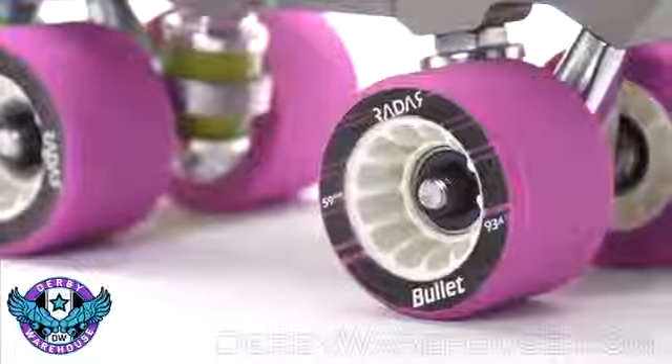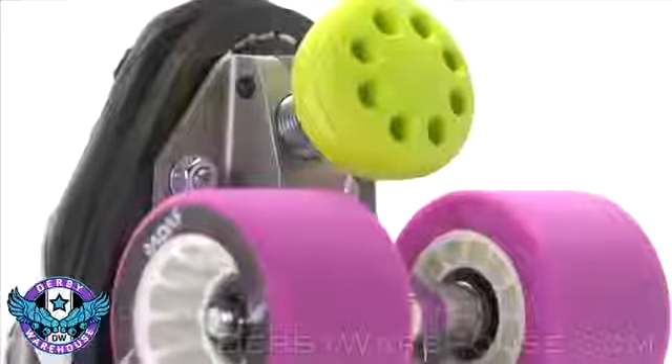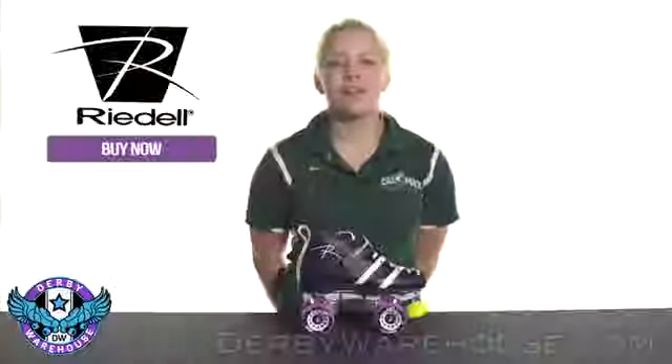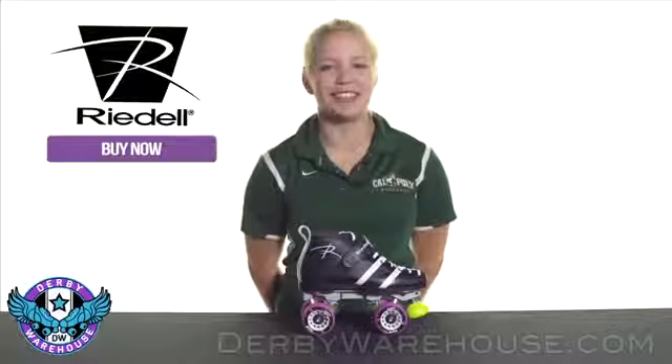These are outfitted with the Radar Bullitt wheels in 93A hardness, with the Zenith quick bearings and the Powerdyne Moonwalker toe stop in electric yellow. For reviews and more information on the Rydell Wickeds, visit us at DerbyWarehouse.com.